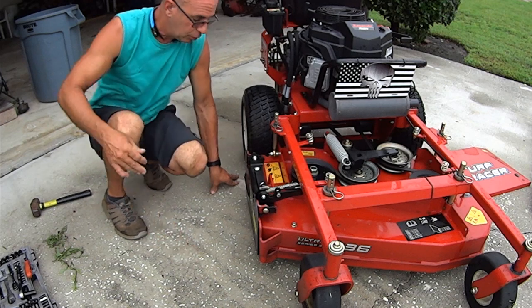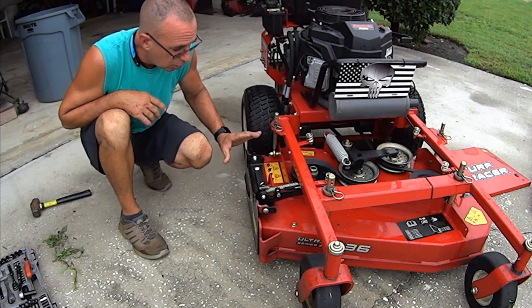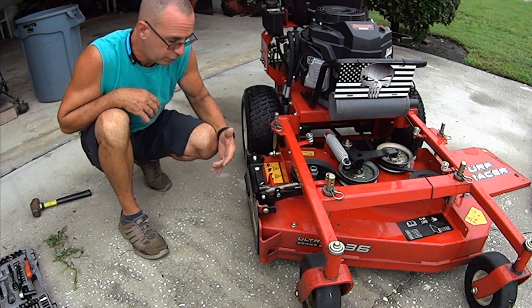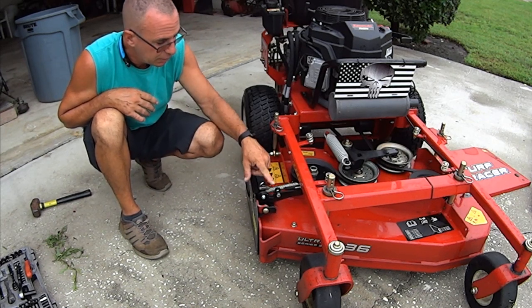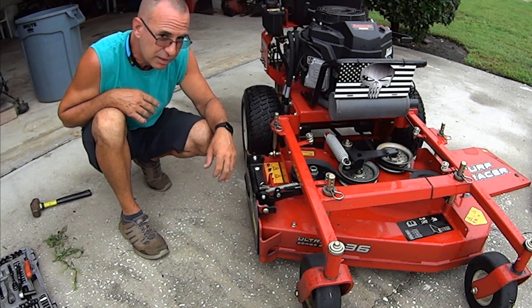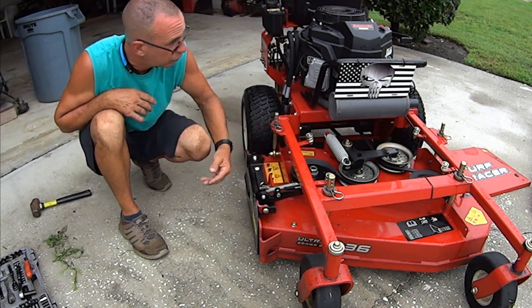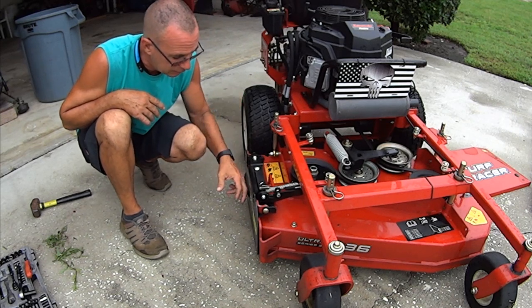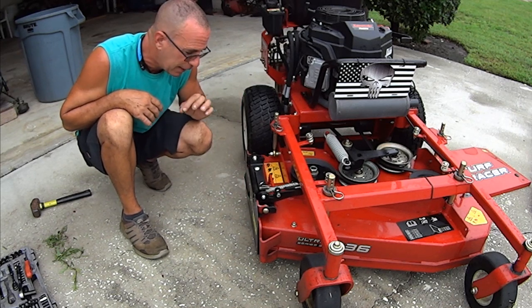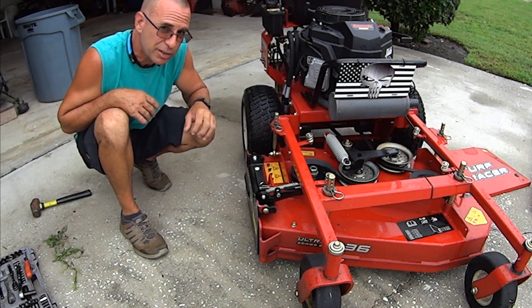Overall, the construction of this unit gets five stars. It's thick, heavy duty — a really nice cable, very clean. The spring works great, exactly the way I expected. Would I buy this again? Absolutely. But let's talk about some of the cons.